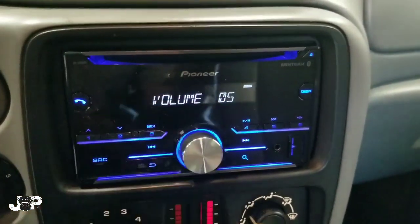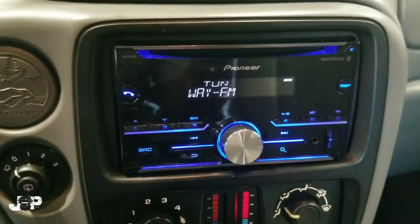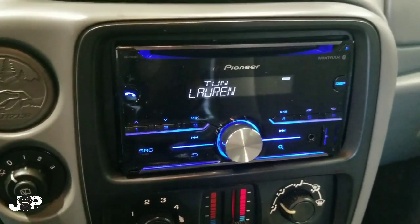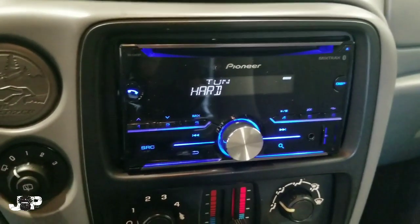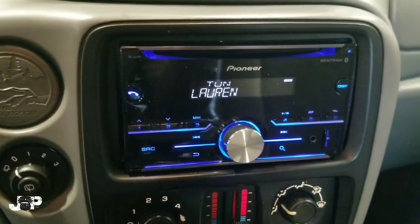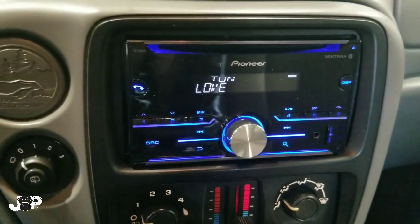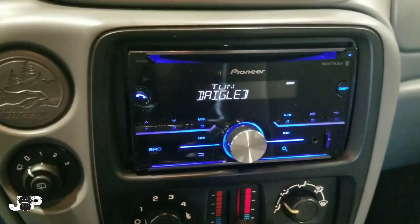That's what it looks like when it's all said and done. I know what you're thinking — why didn't I go over the wiring? When you wire up a head unit it's usually the exact same way every time, so I made a separate video explaining how to wire up the radio — hit that card in the corner. That keeps these videos short and sweet. If you found any value in this video please like, share, subscribe, and comment. Until next time, this is JP signing out — peace.